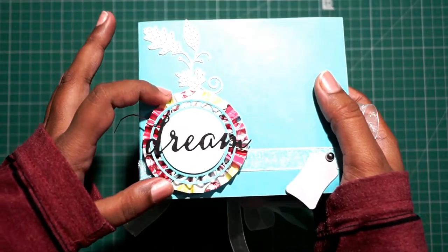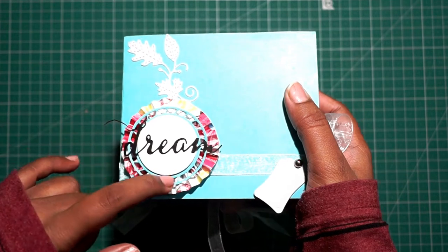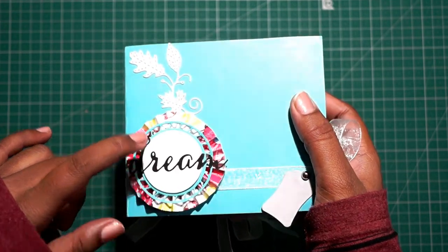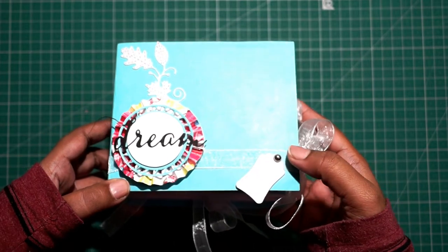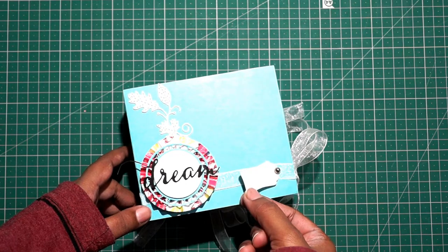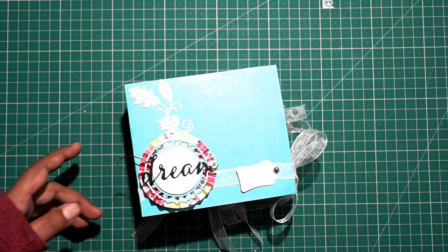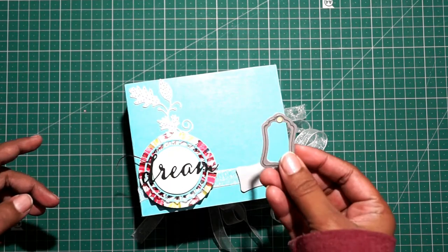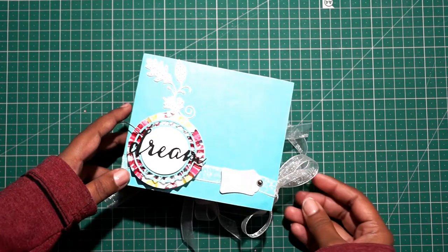I have kept it really simple. Just added a rosette here, then a Dream die cut, and this is also a die cut — a blue one from Spellbinders, which is a beautiful die cut. There's a ribbon here for tying it and a cute little tag die cut for adding the name of the receiver if you want. This is the die cut from this set here.